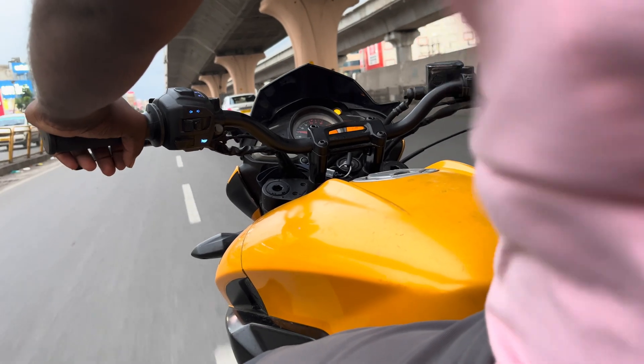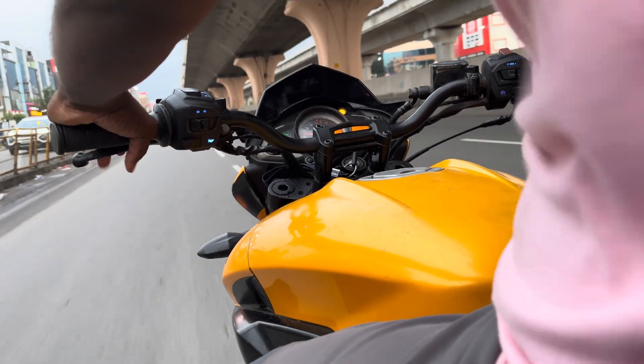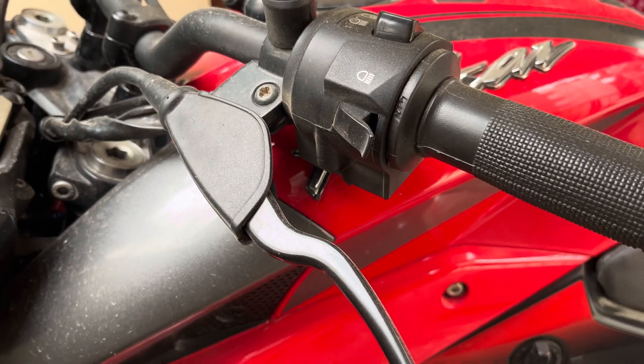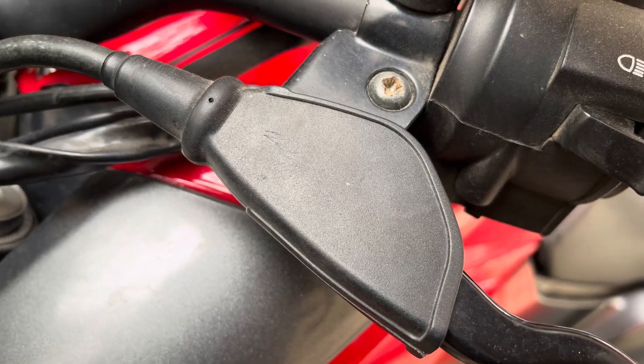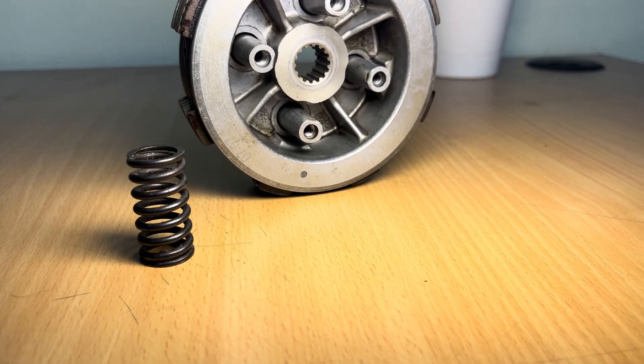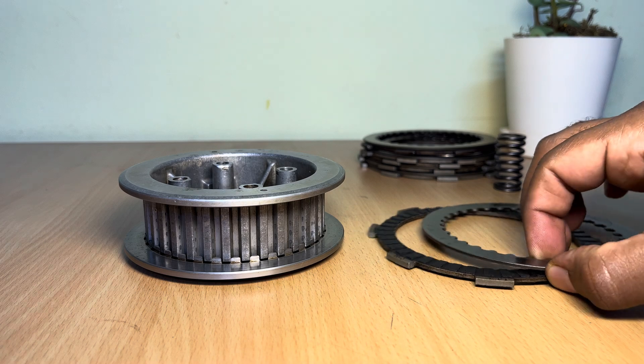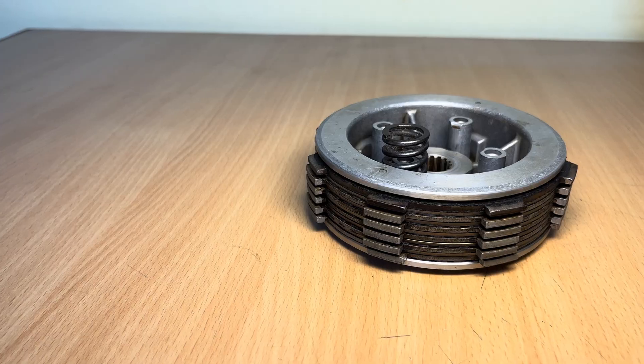Let's begin by understanding the basics of a conventional motorcycle clutch. The motorcycle clutch consists of several components, with the primary ones being the clutch lever, cable, and the clutch assembly within the engine. Inside the clutch assembly, there are alternating friction plates and steel plates held together by springs.